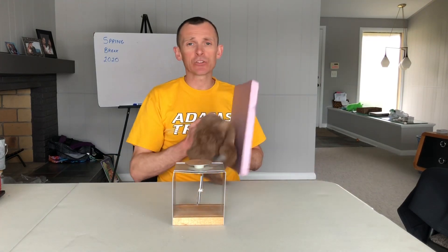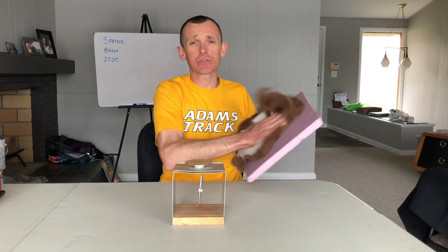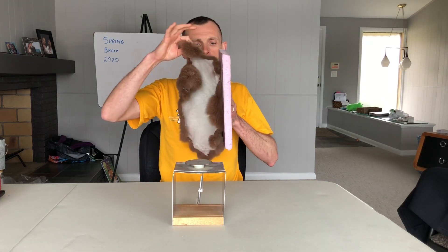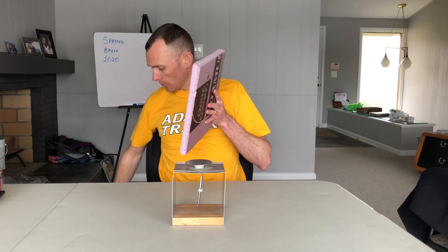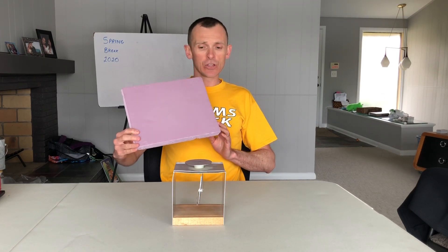I'm going to take our styrofoam and charge it up with rabbit fur. By doing this, I know I'm transferring negative charges from the fur to the styrofoam. These two things should be oppositely charged — when I hold them I definitely see an attraction between the two — so we know this styrofoam is a negative source.